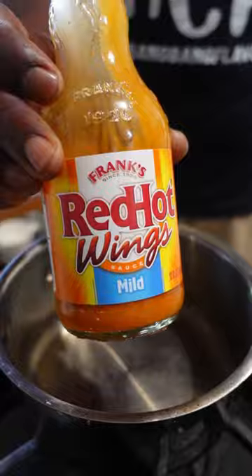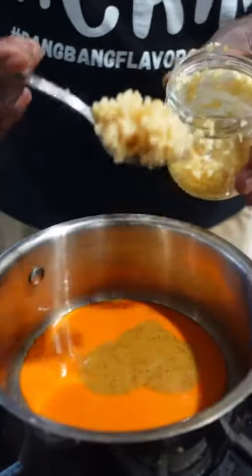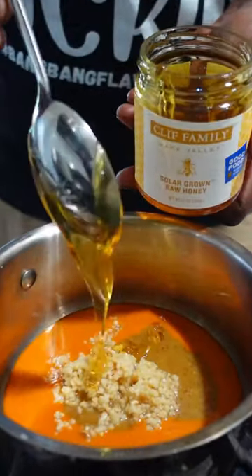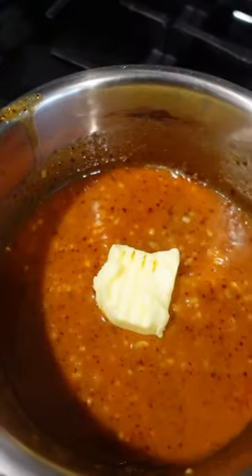Let's make a sauce. Buffalo sauce — that's what we're starting with. Adding to that honey mustard and a ton of garlic, I'm talking heaps and heaps. Adding some honey. Let that simmer for a few minutes, then we're gonna boost it at the finish with some butter.